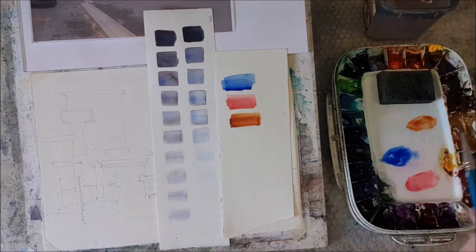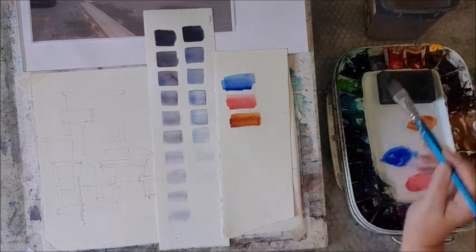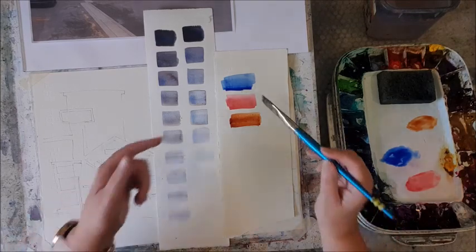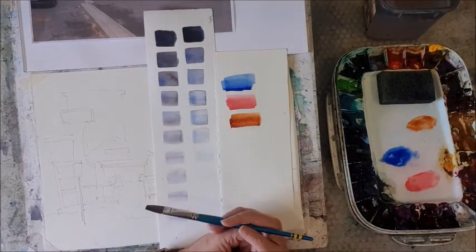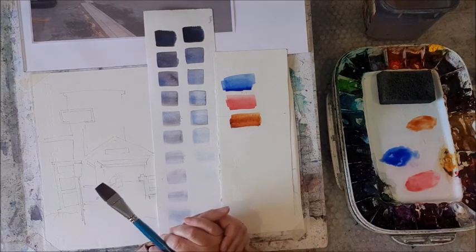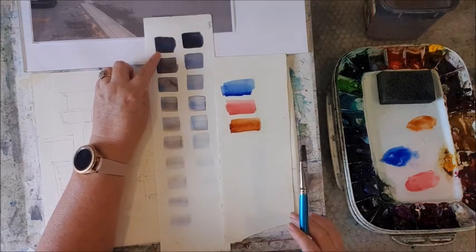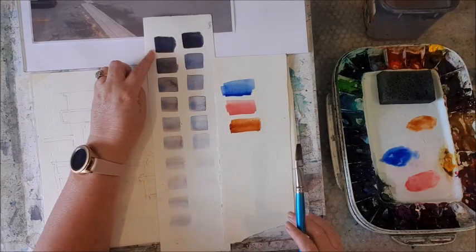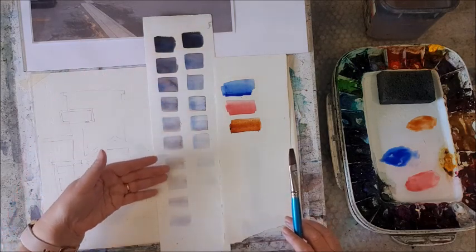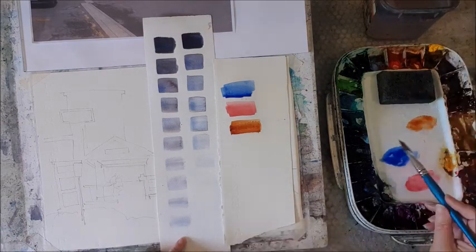So why am I using these three colors? Because I know that with these three colors in a limited palette I can mix a tremendous range of values. I can mix this super beautiful dark and grade it all the way down to white.